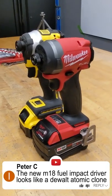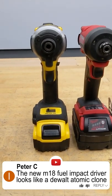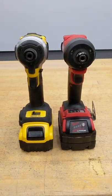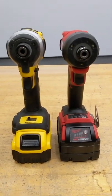We got a comment from Peter C. He says that the Gen 4 from Milwaukee is a clone of the DeWalt Atomic Impact driver, but pretty much the similarities end at the tri-light LEDs.